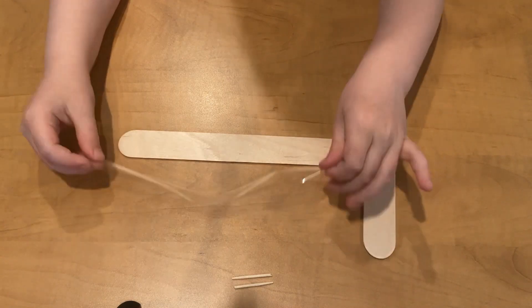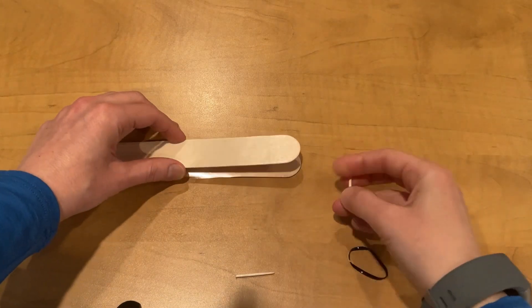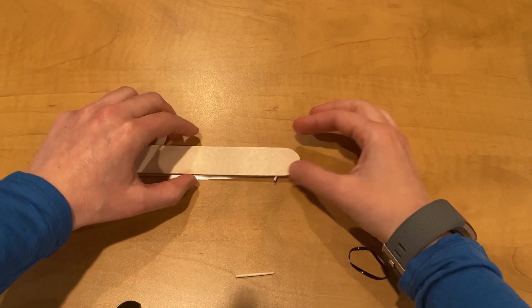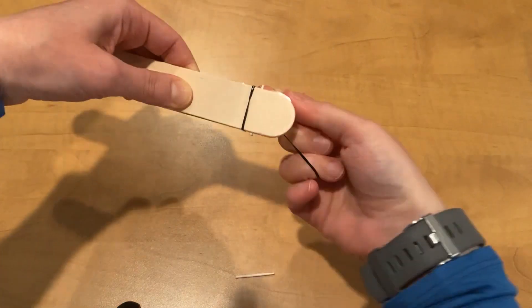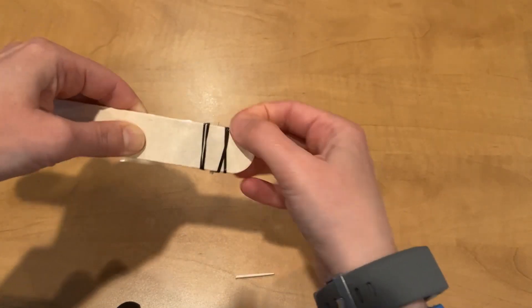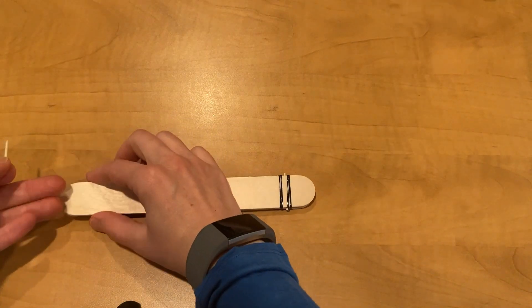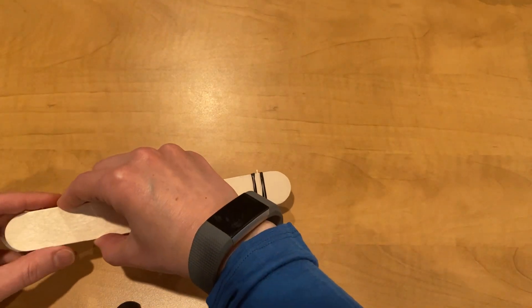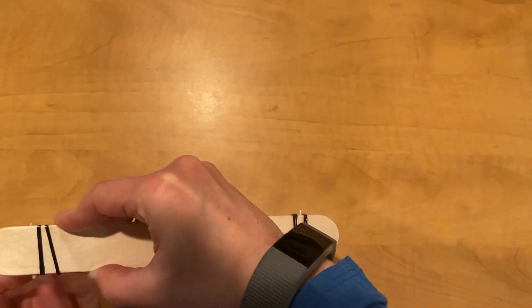Third, sandwich the paper strip in between the two popsicle sticks. Place a toothpick on the strip and wrap the rubber band around the toothpick around one end until it is snug — like two wraps before the toothpick and two behind it. Then place another toothpick at the other end of the popsicle sticks, but under the paper or file, and wrap it with a rubber band until it is snug.